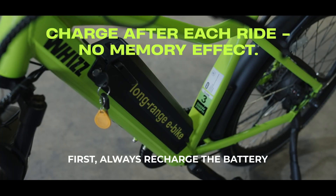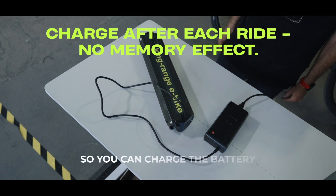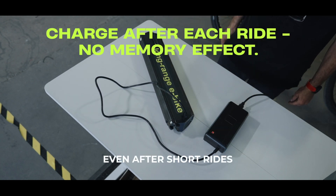First, always recharge the battery after each use. There is no memory effect, so you can charge the battery even after short rides without any damage.